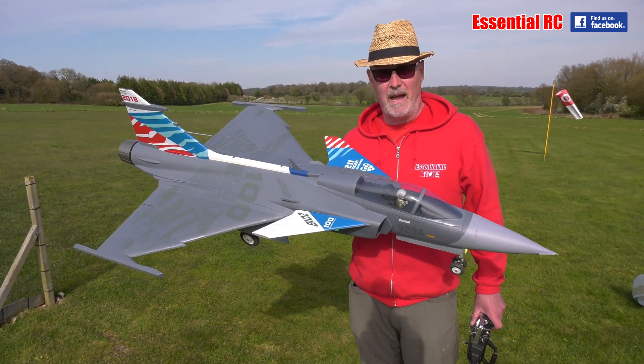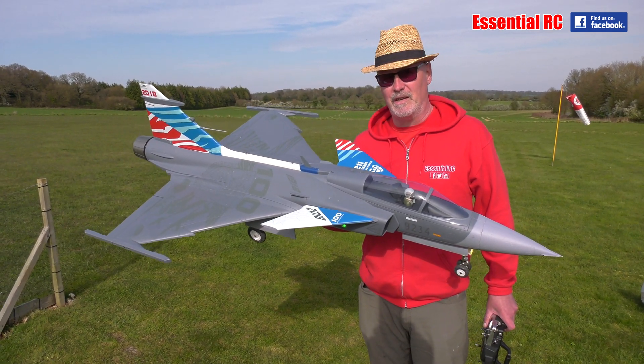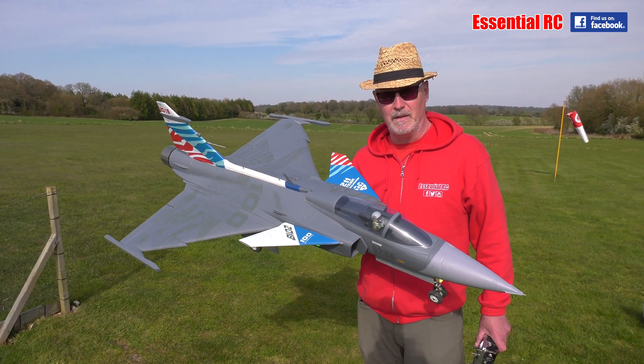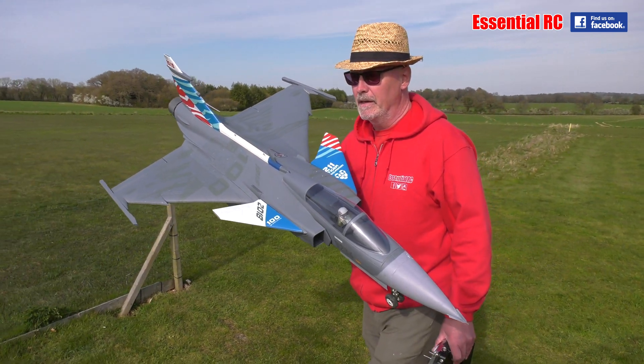At the end of the day, it does not have the thrust-to-weight ratio that a turbine will have, but it'll still be fun to try out — do some flat spins, some tight loops and stuff like that. Let's get in the air and see how it flies.